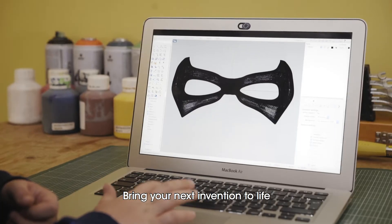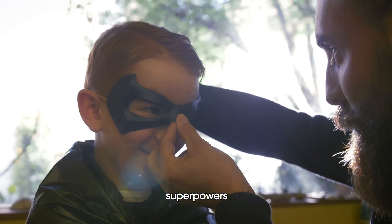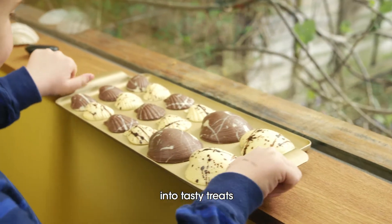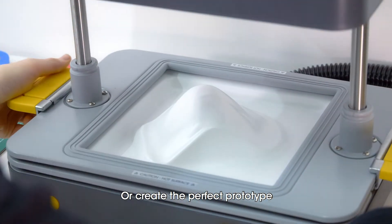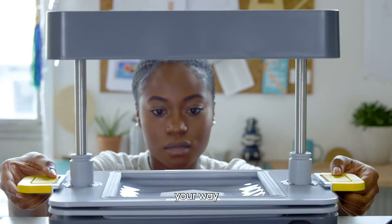Bring your next invention to life and give your 3D printer superpowers. Turn things lying around the house into tasty treats. Or create the perfect prototype on your schedule to shape your vision, your way.